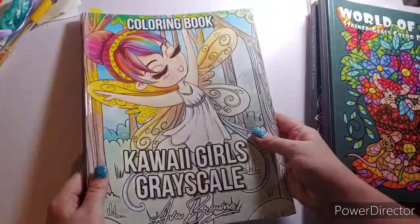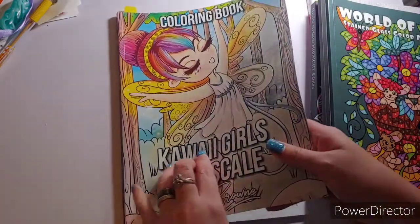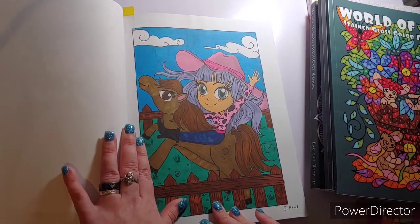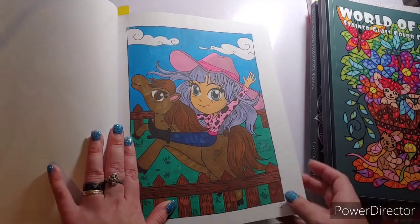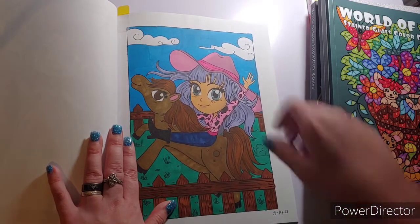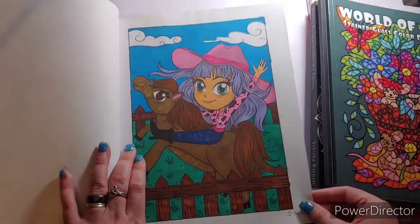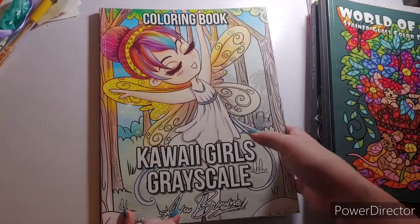I colored in Kawaii Girls Grayscale — this is the only body color I did this month and I feel a little ashamed, but it's okay! I did this with Lauren Loves Color on Instagram. We did the cowgirl page together because we're both Texas girls! I finished mine on the 14th. Again, that is Kawaii Girls Grayscale by Ava Brown.